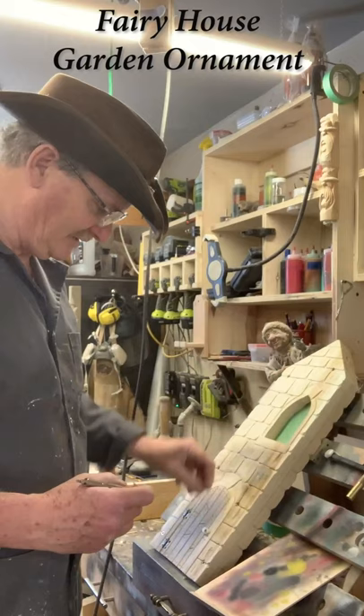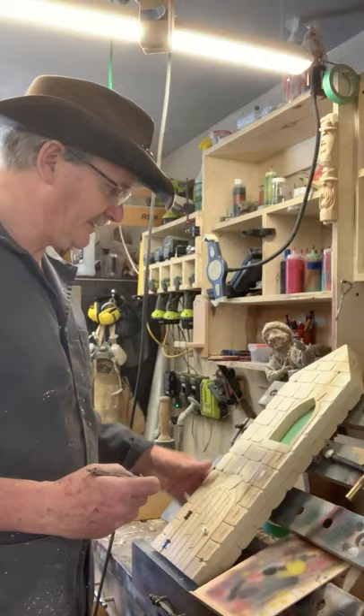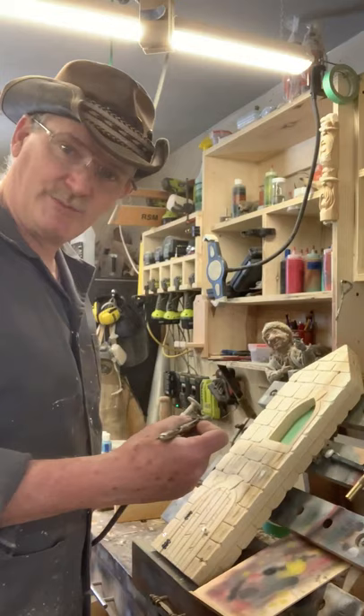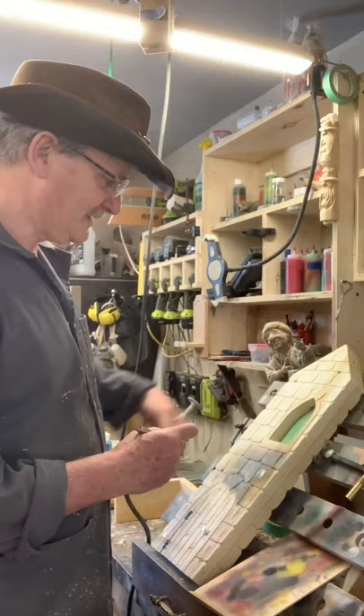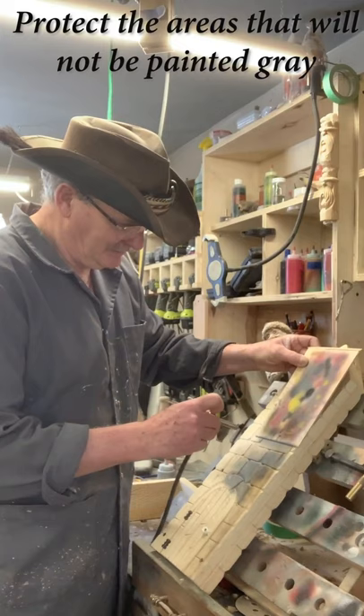What we have here is a little garden ornament carved out of cedar — the door opens up and all that kind of stuff. I've got a solar light that'll be coming down through the top into here and lighting up the windows. But right now I need to paint, so a little bit of airbrush work here. I've got some gray I mixed up to give it a good coat of gray.